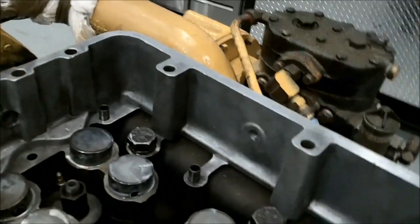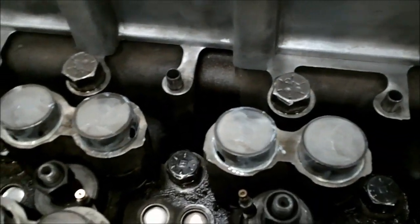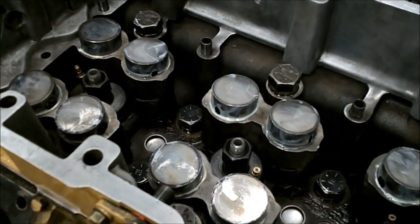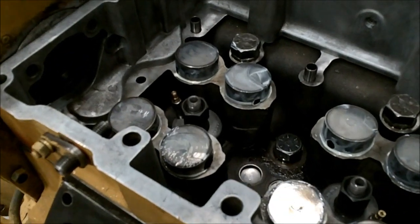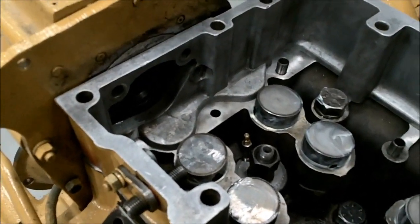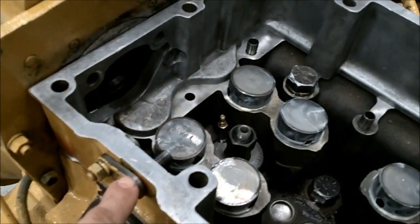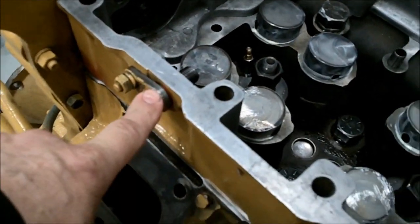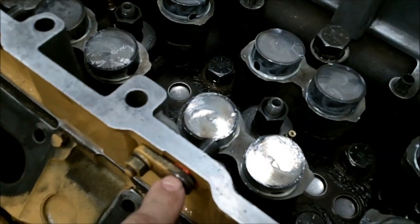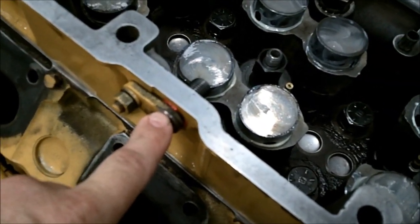I've got the cam followers in, all greased up. One of the things you want to do when you put together a D343 or 1693 is buy lots of high temperature red silicone. On your fuel nozzle, it inserts through the cam fence, and there's a yellow o-ring that goes in there.